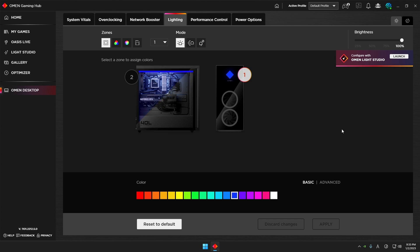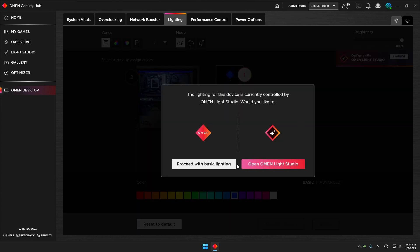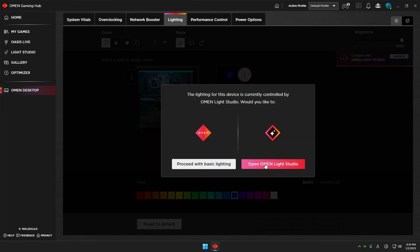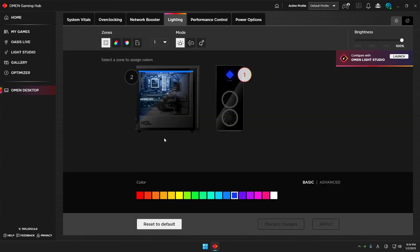OMEN provides two lighting settings: one is what they call Basic Studio, and the other is OMEN Light Studio. You'll see a small banner on top of your screen — if you press Launch, OMEN Light Studio opens. You'll then see two setting menus: one is Basic Lighting and the other is Light Studio.